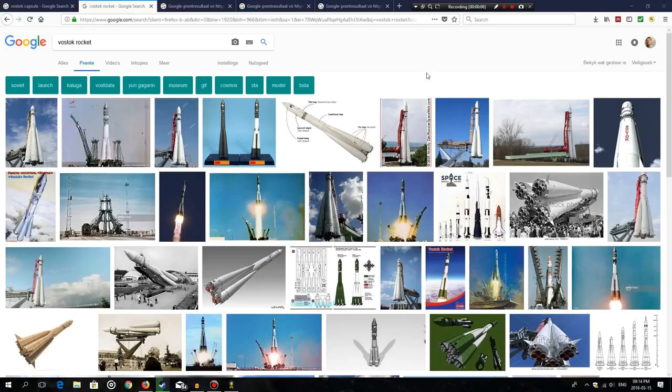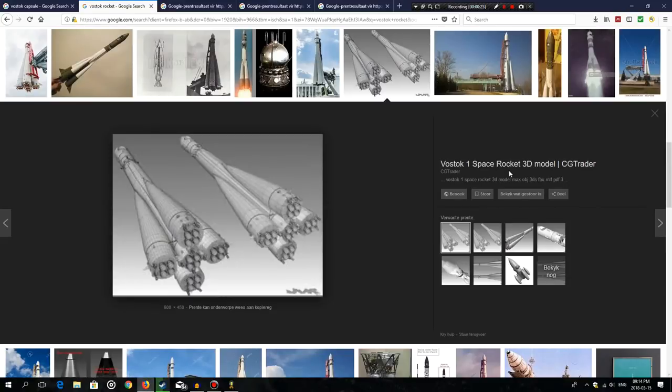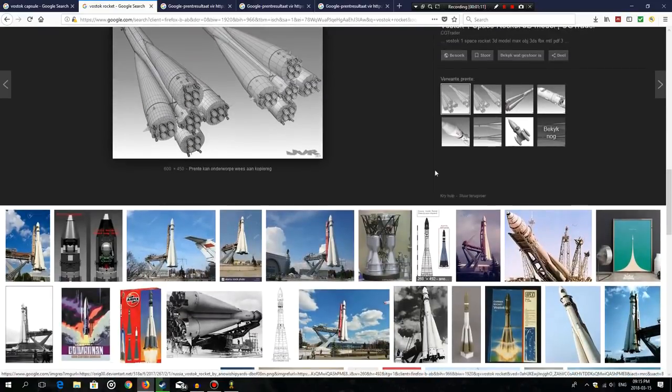The Vostok booster, as you can see from these photographs, was mostly white, so we know to keep it plain and simple. Looking at the bottom, this is the defining feature of the R7 rocket family — we have four engine nozzles on each of the boosters and on the core stage, and then two vernier thrusters on the outer edge of the boosters.